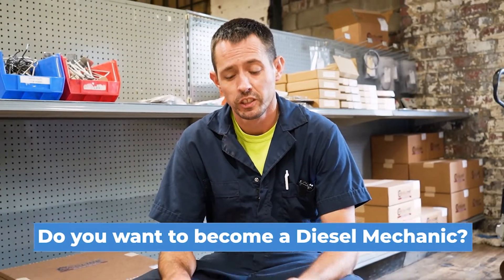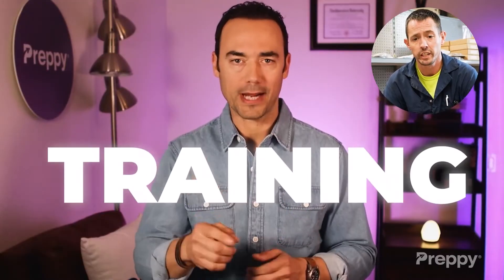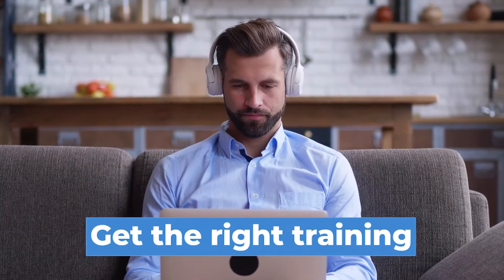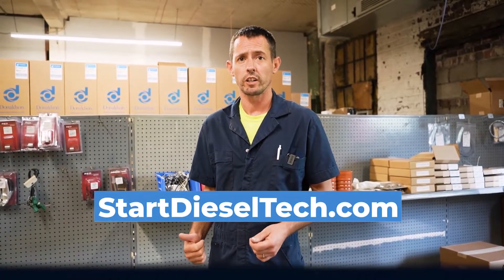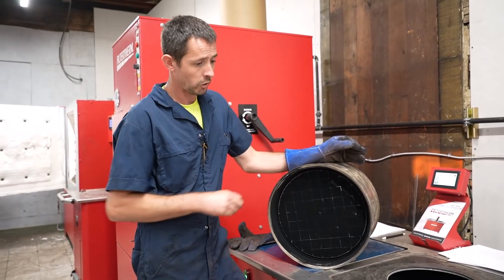Do you want to work on heavy duty trucks and diesel engines? Do you want to get there without spending thousands of dollars and wasting years sitting in a classroom? My friend Grant has put out a video that shows you step by step how to complete training in as little as six months without student loans. What he reveals is totally game-changing - you'll learn how to start your career faster, get the right training without spending a fortune, build a strong resume, and be job ready in six months. Go to startdieseltech.com and sign up for the free diesel technician accelerator - the link is also below.